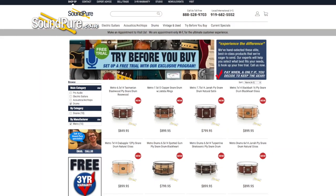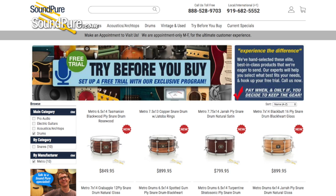This drum is available on our Try Before You Buy program. It's a hassle-free way to get this drum in your own hands and really appreciate and understand the nuances of this instrument at your own pace. I'm going to run this drum through a couple different tuning examples to kind of give you an idea of what it's capable of. Be right back.